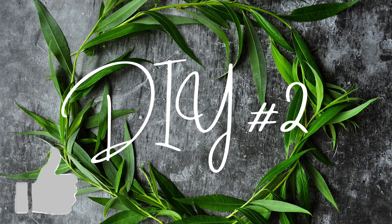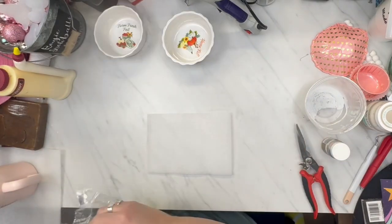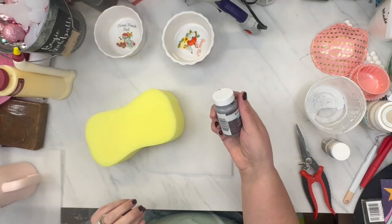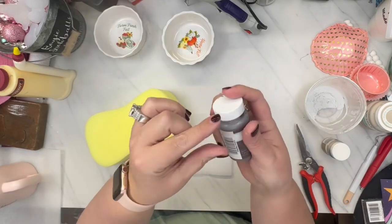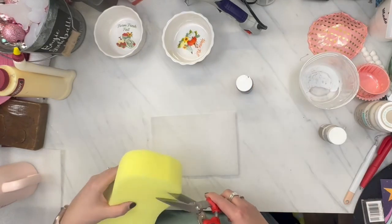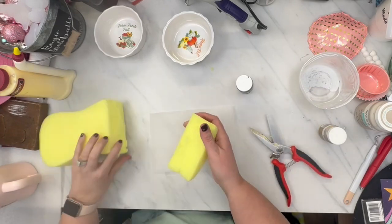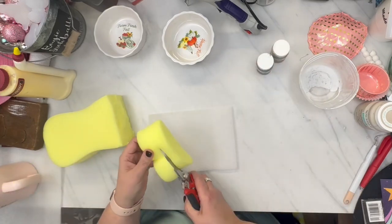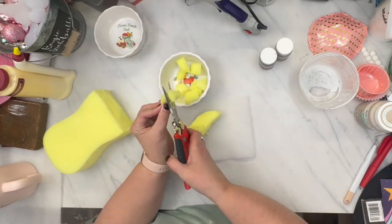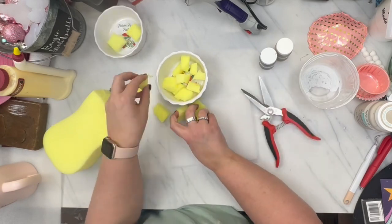Let's get back into these projects — on to the next DIY. Now this one I saw on Pinterest, and I believe I also saw Mother Time make something similar — she might have done an apple pie. She does all kinds of faux foods; if you have not watched her, I will link her channel down below. She did give me my inspiration and I watch her all the time. I think she's done blueberry and cherry as well.